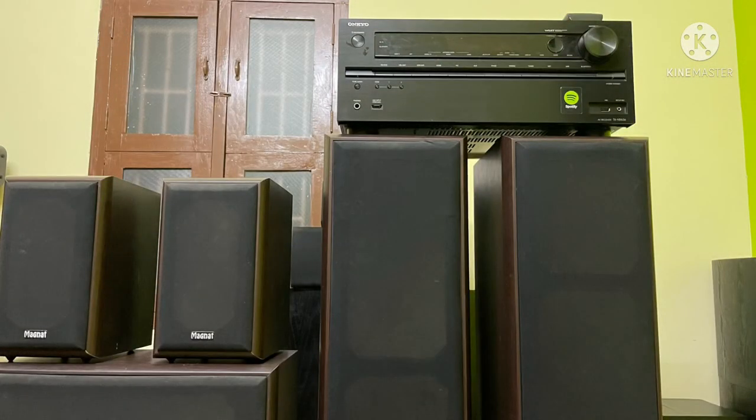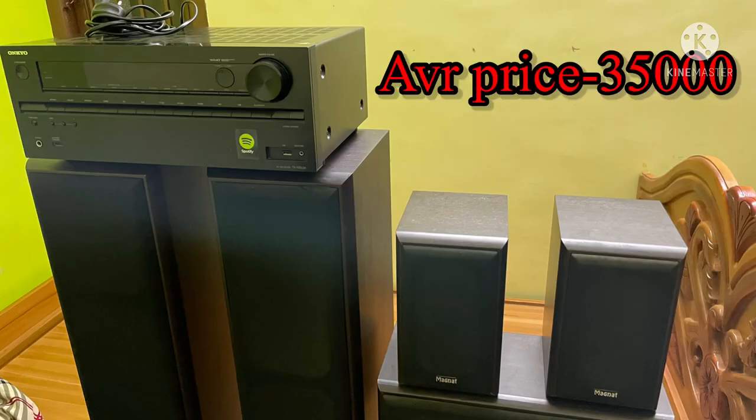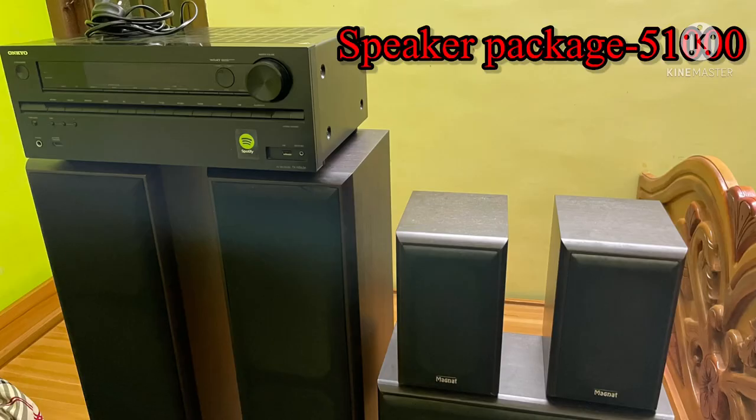My friends, are you interested? The receiver and speaker package combined price is 86,000. The receiver individual price is 35,000. The speaker package individual price is 51,000.